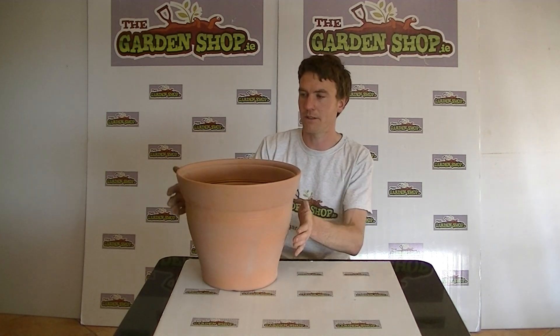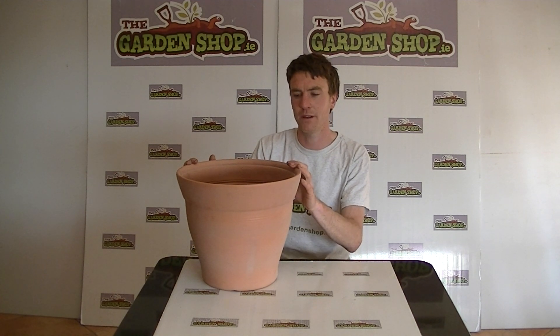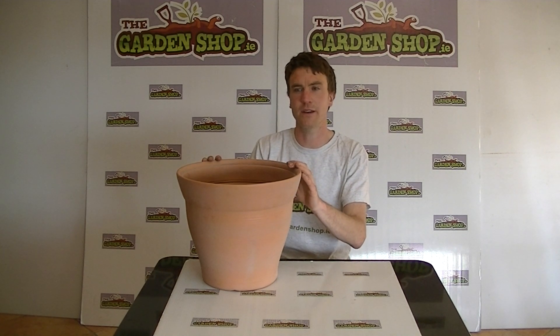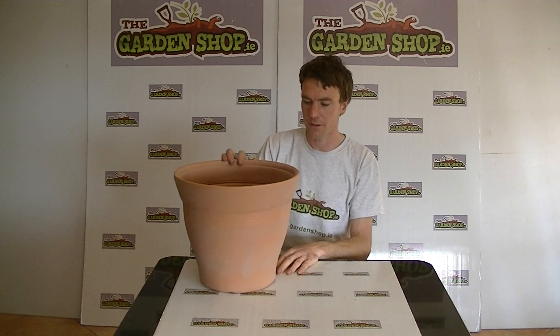A planter like this can be used throughout the garden, positioned outside the front door of a house, apartment, or business, and adds an extra splash of colour and interest to your garden. With it being quite a large size, you can also grow roses in it, or bay trees and other delights.